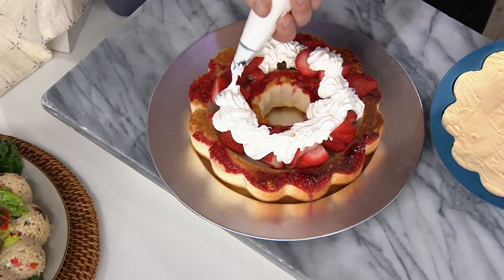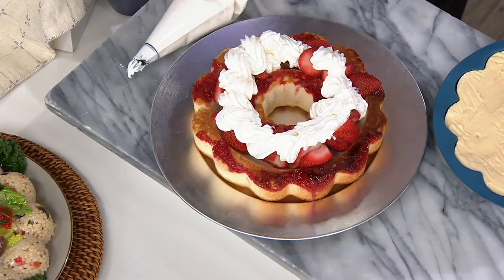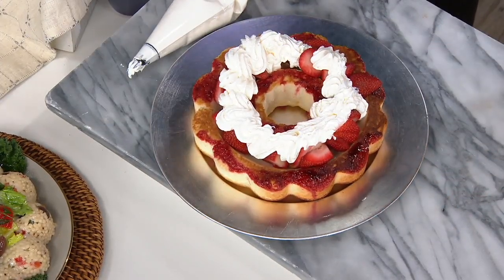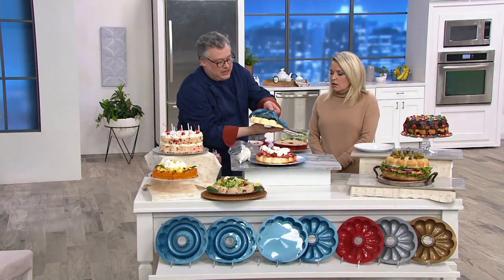And you can see my florets are just terrible. Those are very pretty. And then, just for interest, what we did is we took vanilla ice cream and we actually molded that into the cake pan.